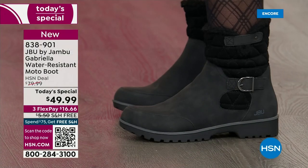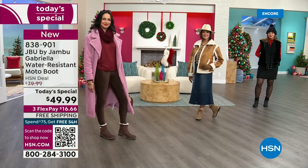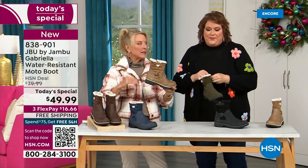Now the insole — we've got to talk about the inside, because it's something we have never done before. There are layers — layers of happiness.